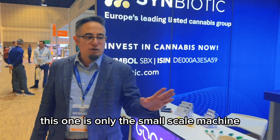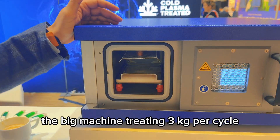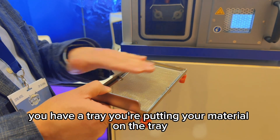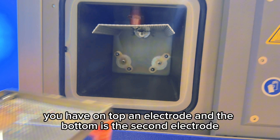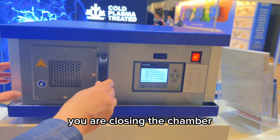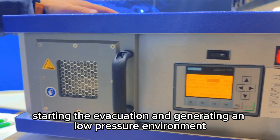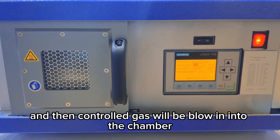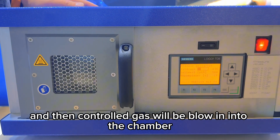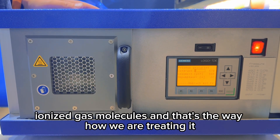I am showing you on our machine how we are doing it. This one is only the small-scale machine to demonstrate what we are doing. The big machine treats three kilograms per cycle. You have a tray, you put your material on the tray. You have an electrode on top and a second electrode on the bottom. You close the chamber, start the evacuation, and generate a low-pressure environment. When the low-pressure condition is reached, the electromagnetic field starts, and controlled gas is blown into the chamber, generating ionized gas molecules.